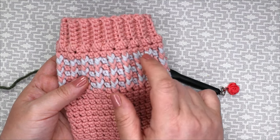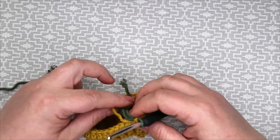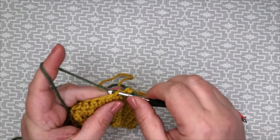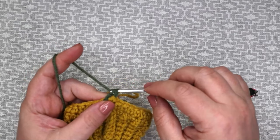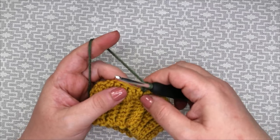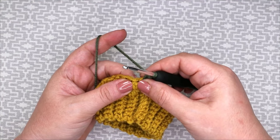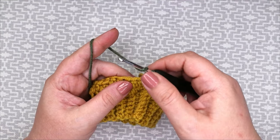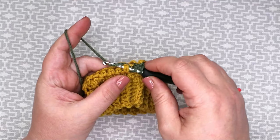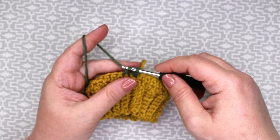Take off the marker because now we will begin our front post trebles. On this row we will work front post treble and extended double crochet — front post treble in US is front post double crochet, and extended double crochet is US extended single crochet. We alternate those stitches all the way along the round in the contrast colour. For the front post treble: yarn around the hook, insert the hook from front to back to front again around the post of the stitch below, yarn around the hook and pull through, three loops on hook, yarn around the hook through two and yarn around the hook through two.